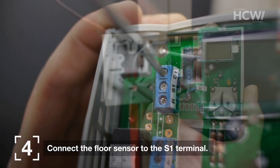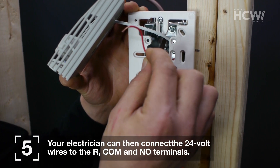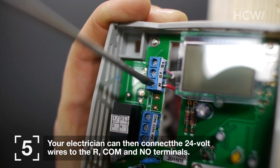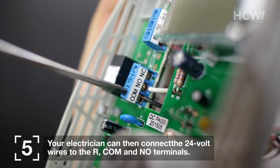Connect the floor sensor to the S1 terminal on the thermostat. Your electrician can then connect the 24-volt wires to the R, COM, and NO terminals on the thermostat.